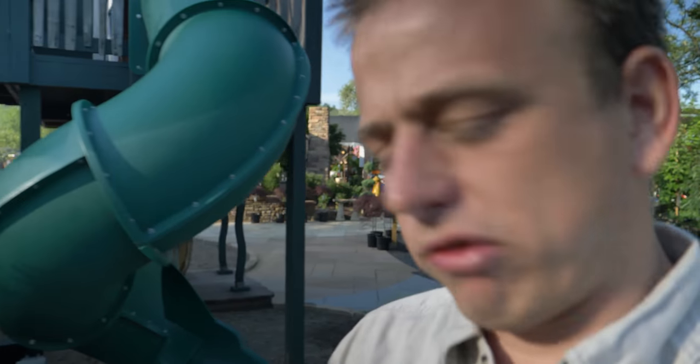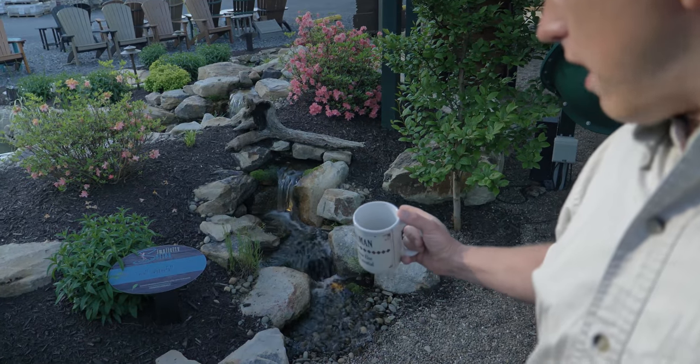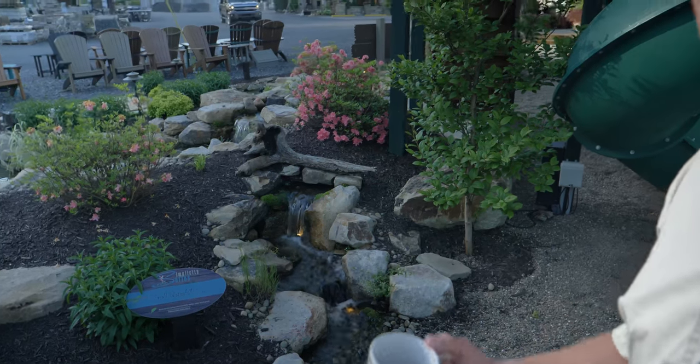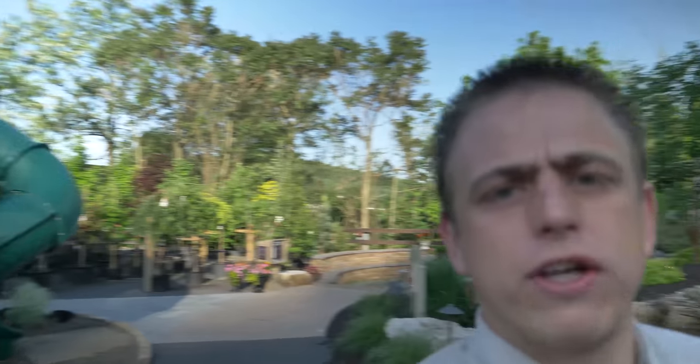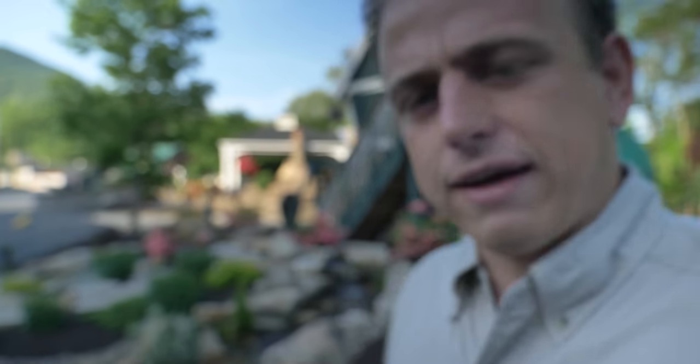We also have our Simplicity Series line of water features. That's our little two-foot pondless waterfall for $3,600 or as low as $45 a month with financing. We have financing on all our water features, all our projects in fact, or you can do a 0% 18-month option.